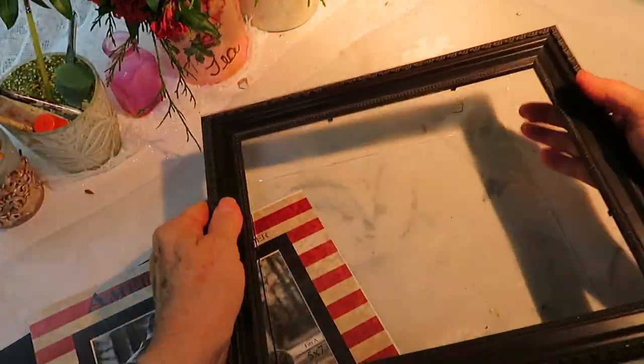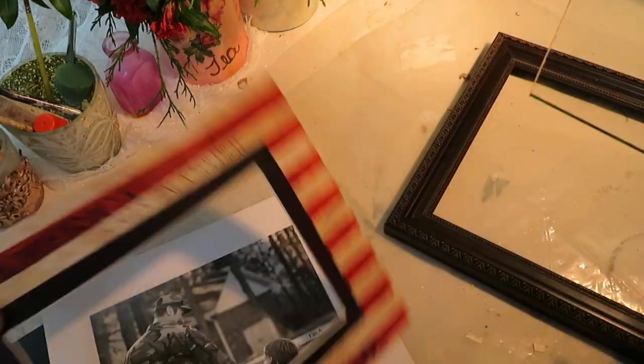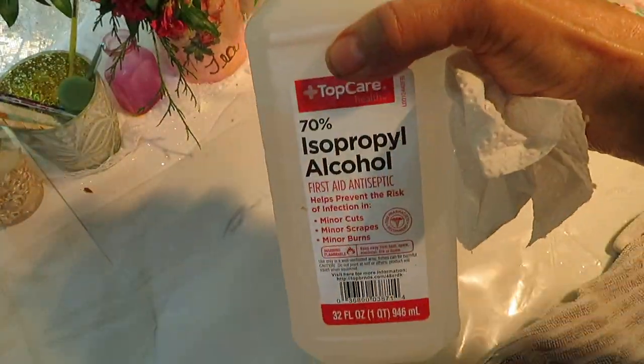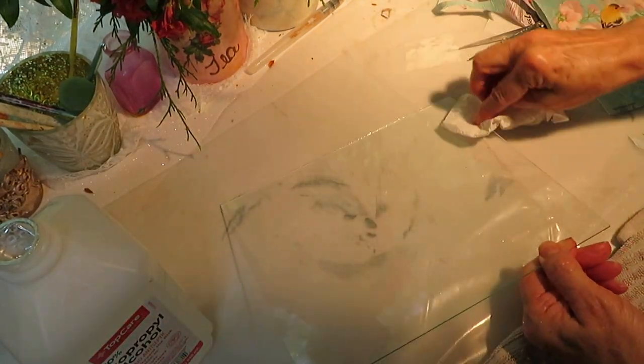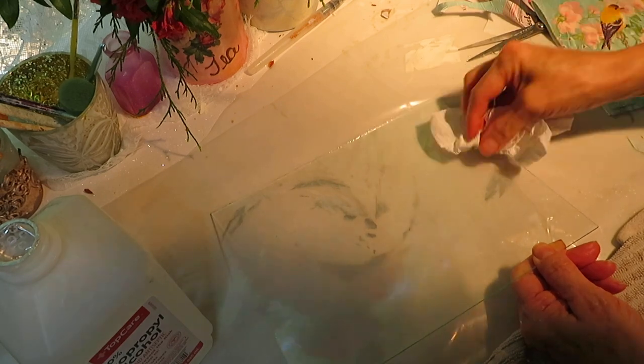Here's how I got this done. First you want to take the frame apart and make sure that you use some alcohol to clean the glass off. Especially when I get these things from anywhere, I actually rinse the whole thing down with alcohol.